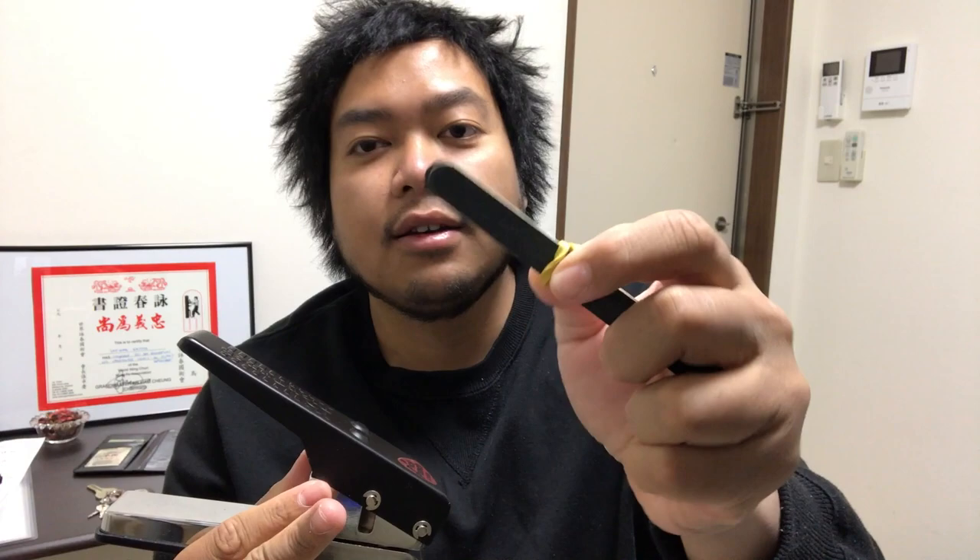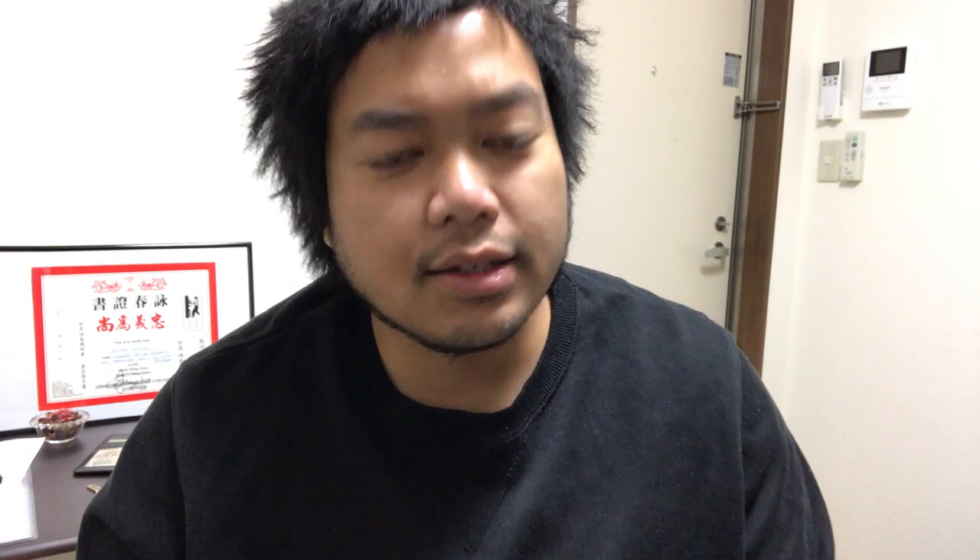You basically need this — that's all you need — or maybe a pick punch and a few nail files would be good. This is called the pick punch. Now this video is not sponsored by pickpunch.com, but if you see closely, yeah, it says pickpunch.com. They have other brands and other companies making their own versions of pick punches, but I got the official pick punch.